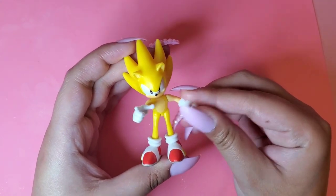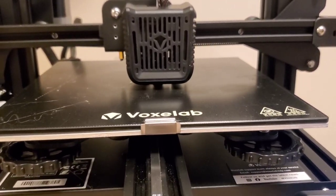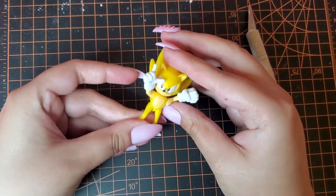So the first thing I'm going to do is 3D print some soapshoes, of course. Then using my X-Acto knife, I'm just going to cut off his shoes to give him some soapshoes.